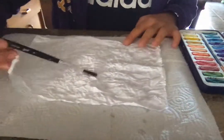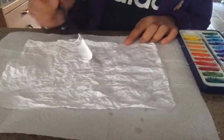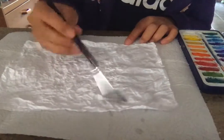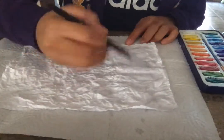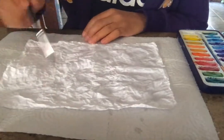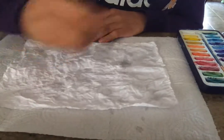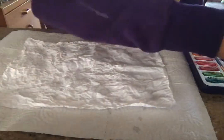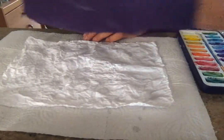And this isn't watercolor paper, so when you put some water on here, it's going to really make it soft. You're going to want to be really careful with it because it might rip. So just be aware that it's going to be really, really soft and fragile. Just wet the whole thing really well with just plain water.